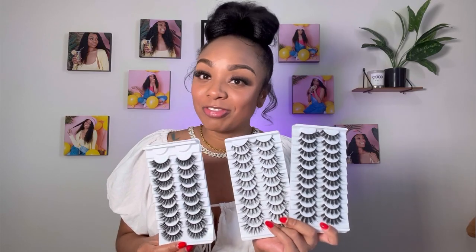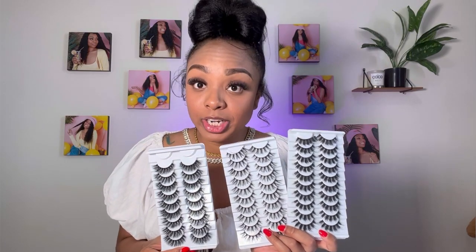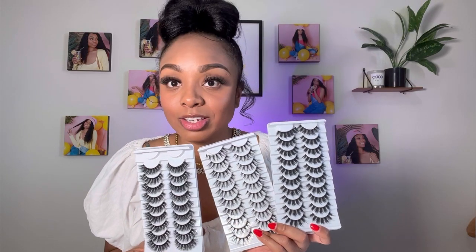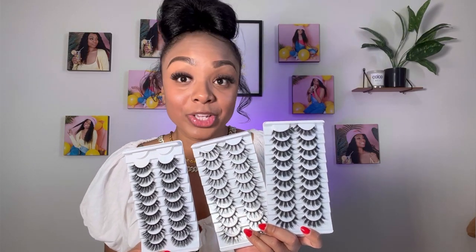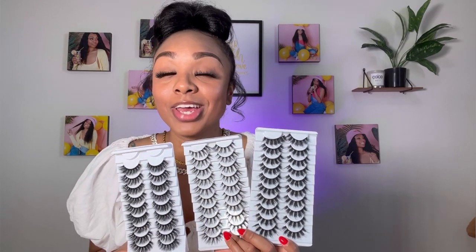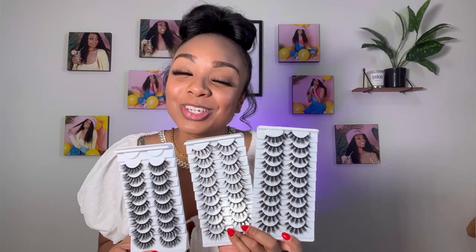Okay guys, so that's it. I definitely would recommend these lashes because they are super pretty, super stylish, and great quality — they really are amazing quality. They really make my look stand out, which I love. So yes, you guys definitely have to try these lashes because they are amazing. Thanks so much, guys. Have a great day.